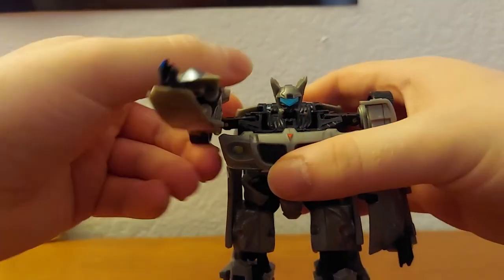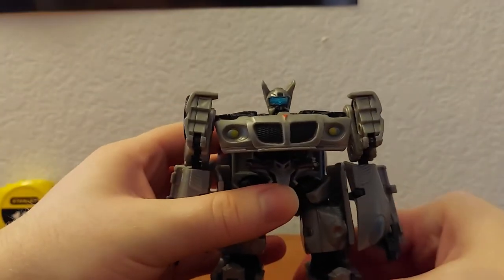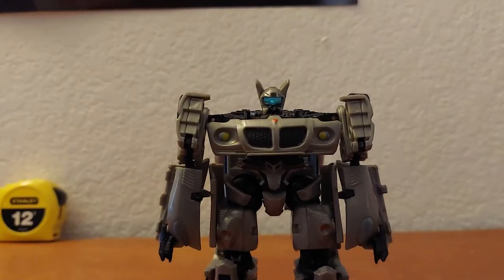So yeah, not the greatest articulation in the world — but what are you gonna do.